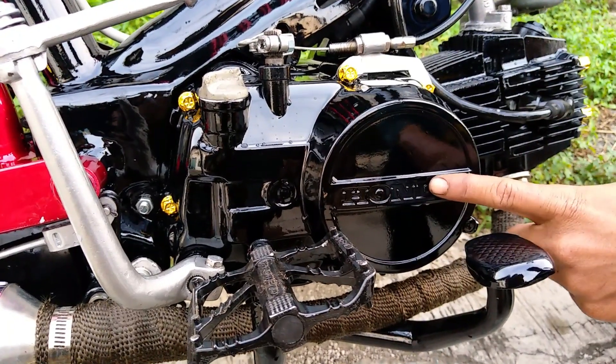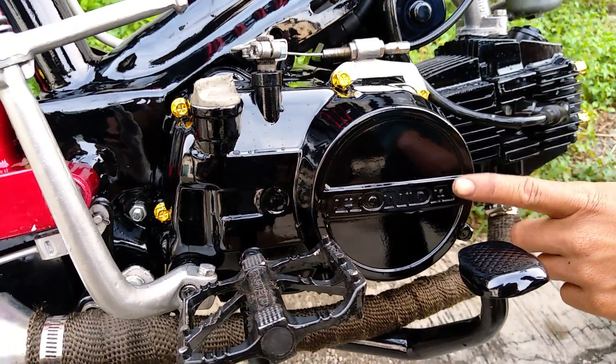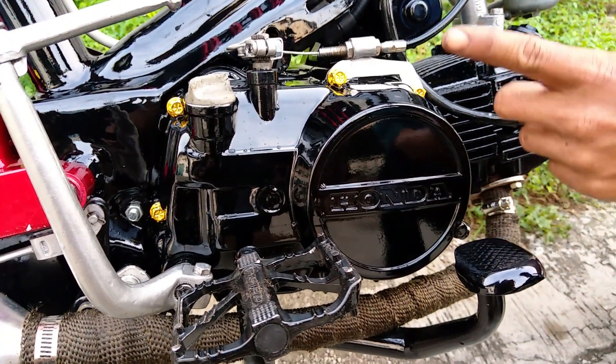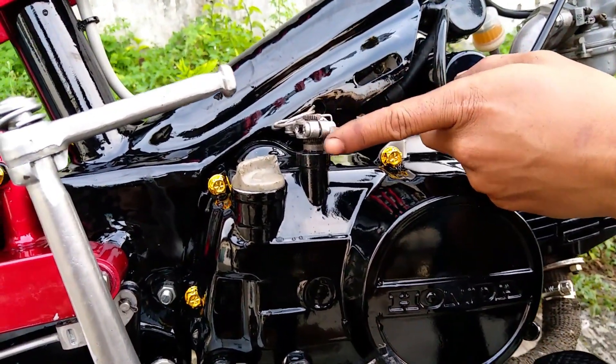Yang pertama, di sini ada mesin. Mesinnya menggunakan Honda Supra 110. Dan sudah menggunakan kopling manual.